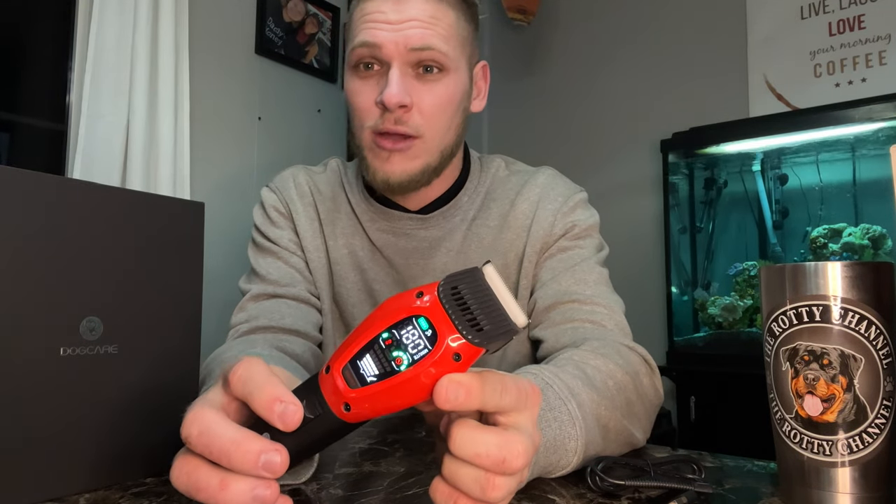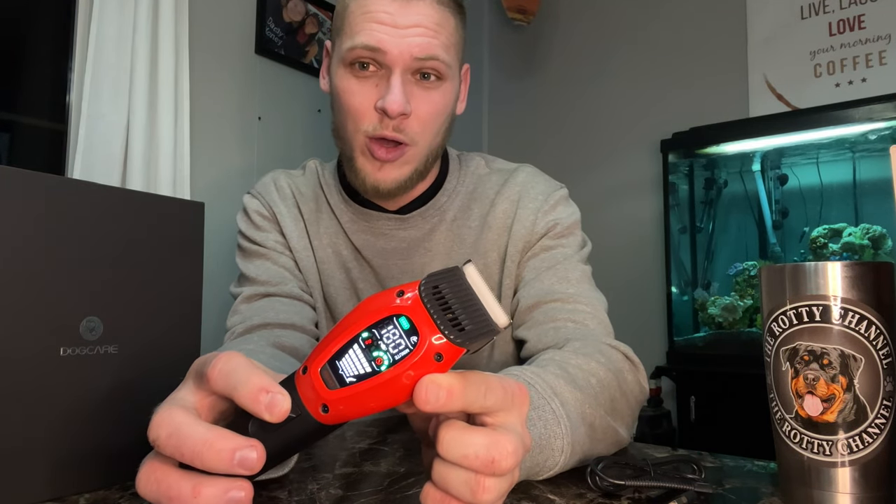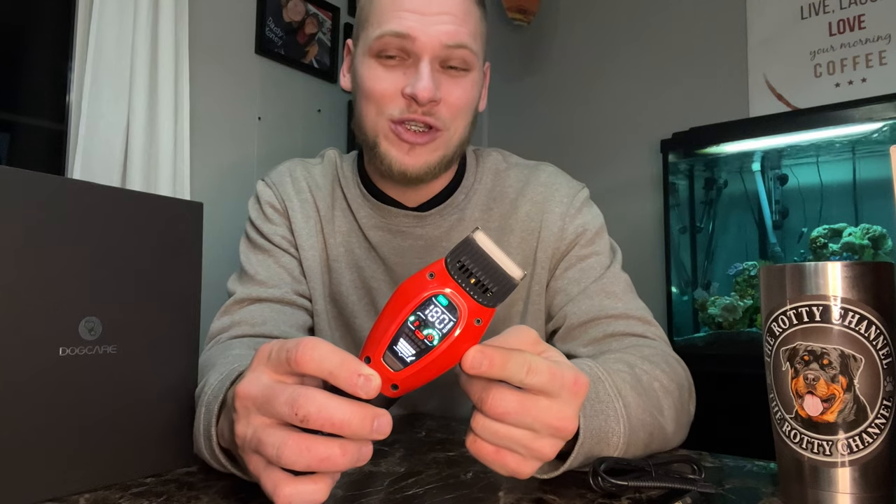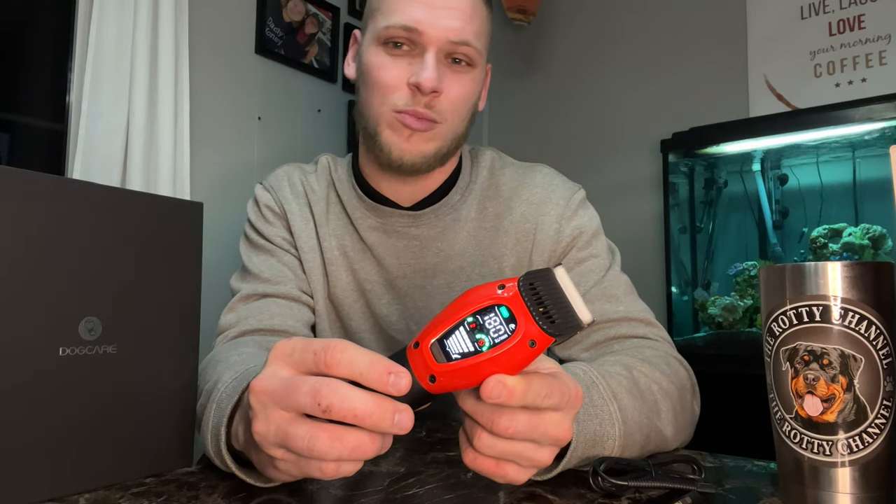Dog Care Pet Clippers are equipped with three different modes to match your pet's needs specifically. Mode number one is quiet mode. Mode number two is turbo mode. Then, in either of those two modes, you can hit the smart button. In smart mode, it will automatically adjust the motor to cut through the thickness of your pet's fur. Hit smart mode again at any time to return to the mode you were previously in.